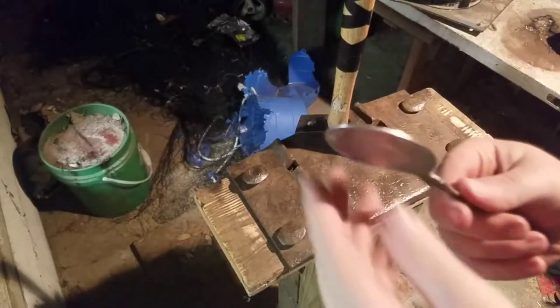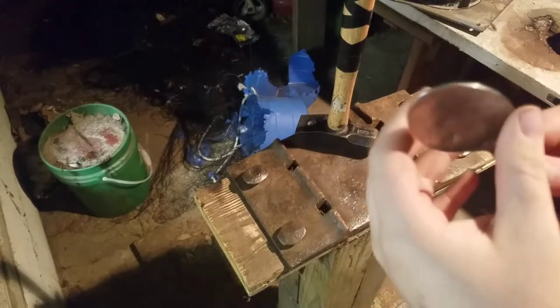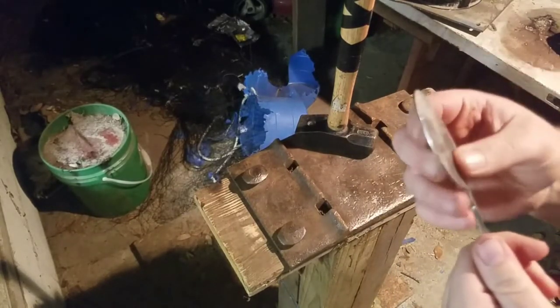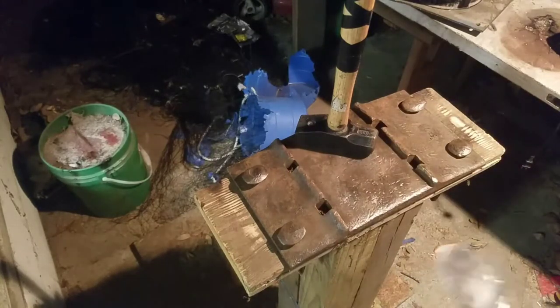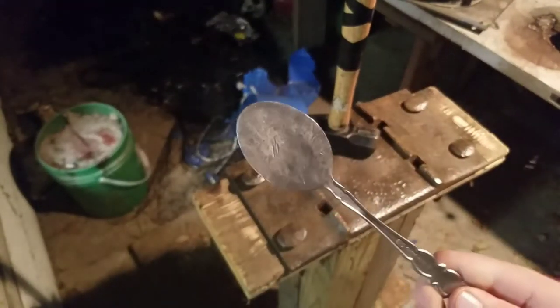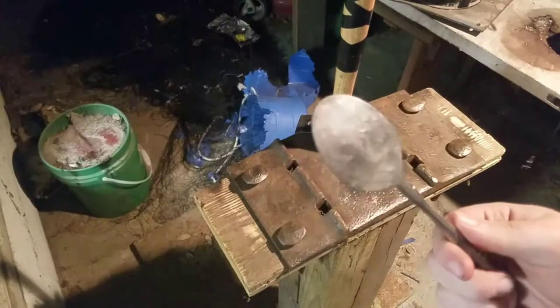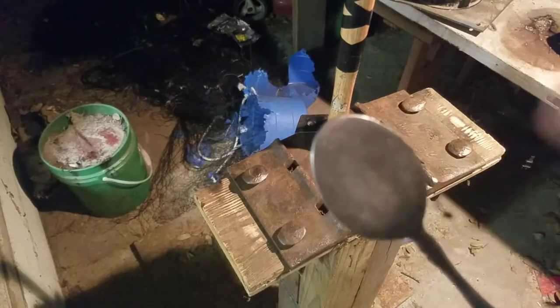All right guys, now that we've got it flattened pretty well — doesn't have to be completely flat, it's just a spoon — I'm going to take it over to the angle grinder. I'm going to cut out an arrowhead shape, but first I'll probably draw on it to get the exact size and arrowhead shape I want.